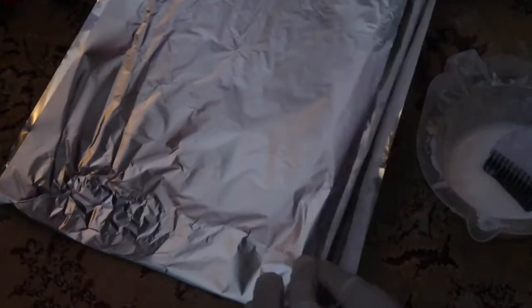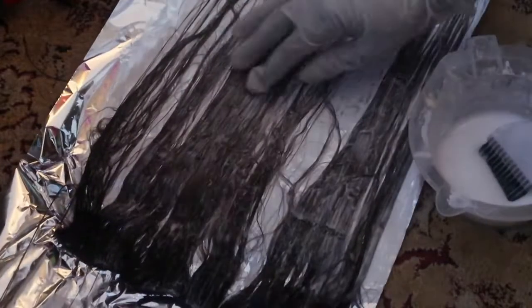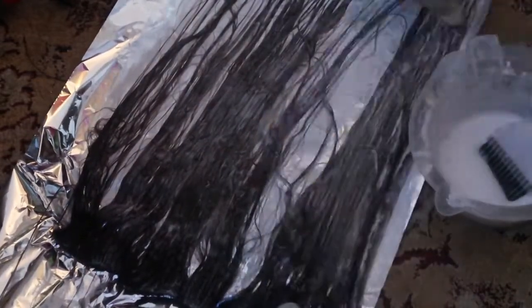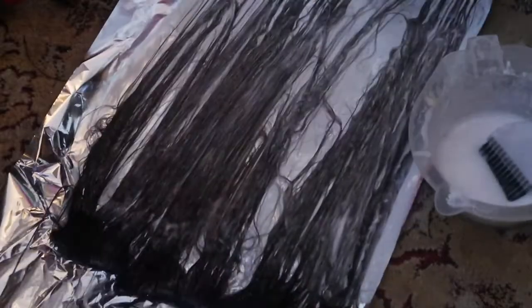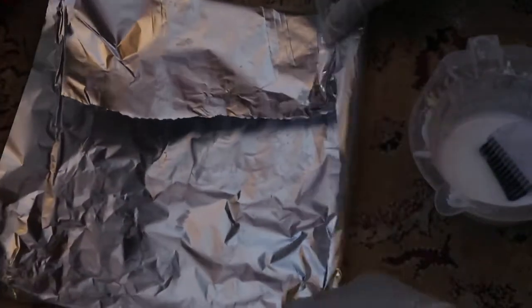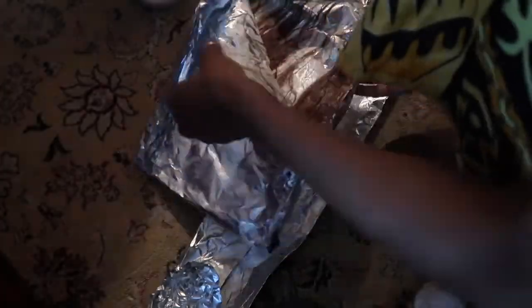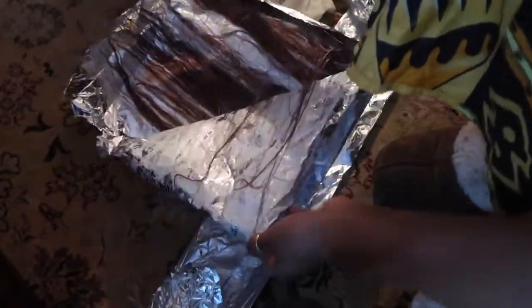I made a mistake here — you see how it's folded over and the parts that are not bleached touch what's bleached. It's okay, these tracks are gonna be in the back, so nobody's gonna notice. What you want to do is put your hand like I did and fold to make sure the track doesn't fold over onto the bleached part. Then I just cleaned the sides and waited.